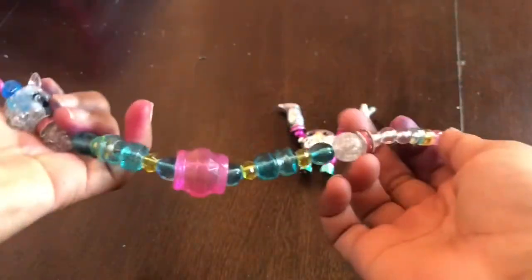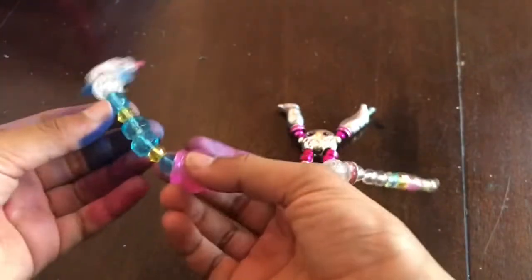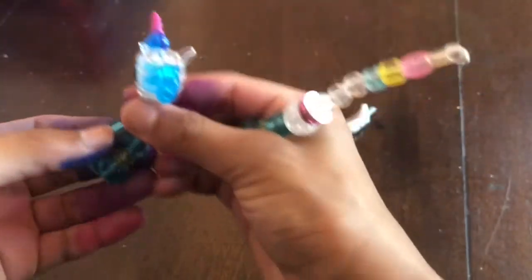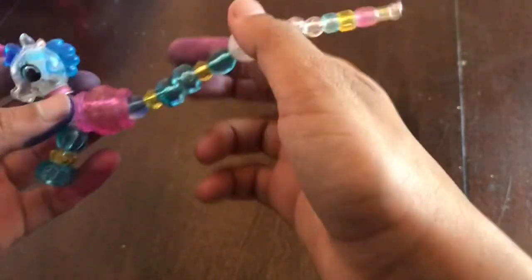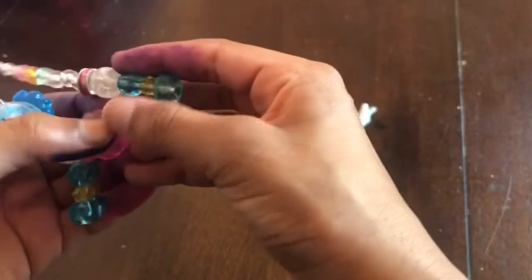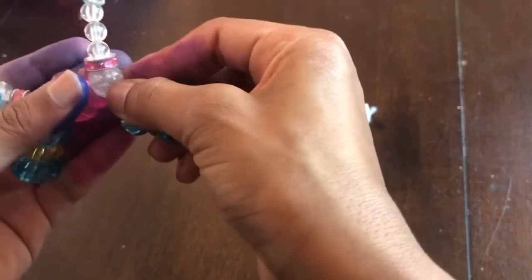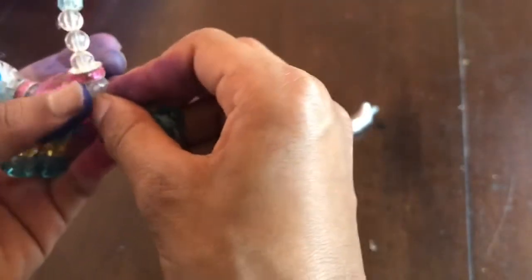And you want to take it apart until it comes apart. Now if you want to put it together, take these two pieces like this and then attach it like this. Then twist it two or three times. You want to do the same thing to the side — take this down and put the bead over here on this hole right here, like that, and then twist it two or three times.